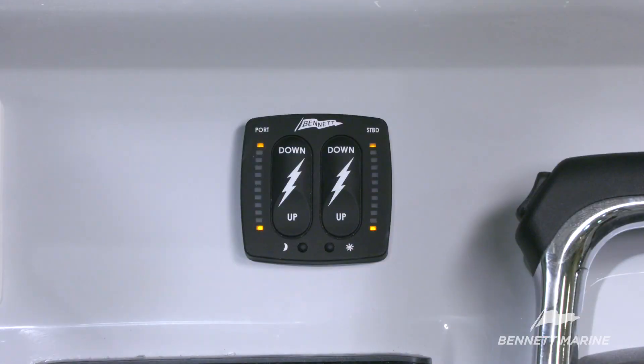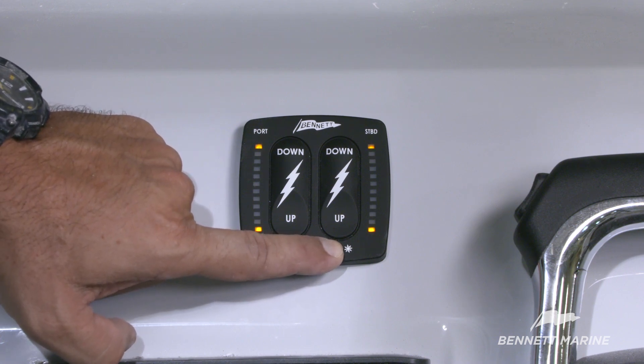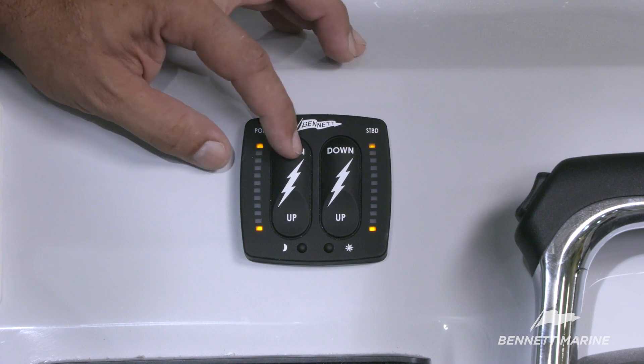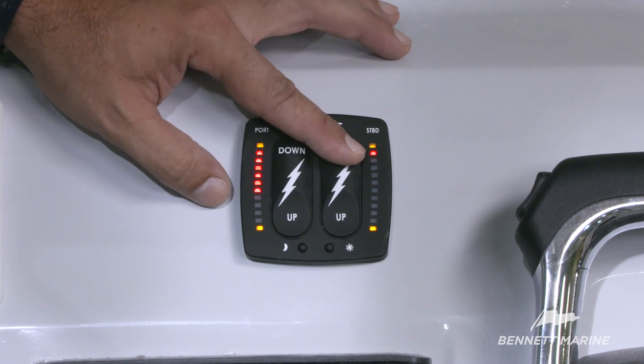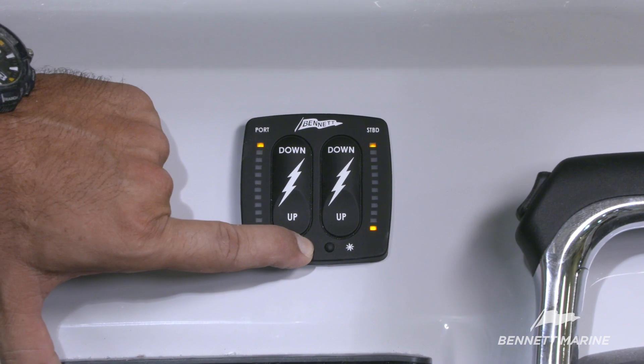The helm control switch of the Bolt electric trim tab system can be customized for the end user. The brightness of the LEDs can be adjusted by using the moon and sun buttons. The indicator LEDs can also be switched. The standard setup lights up the starboard LEDs when the port switch is pressed because the starboard tab deploys. Users can change this setting so that the port LEDs light up with the port switch even though the starboard tab deploys. To change this setting, press and hold the sun button for 10 seconds — the lights will flash indicating the change has been made. To change the setting back, press and hold the moon button for 10 seconds until the lights flash.